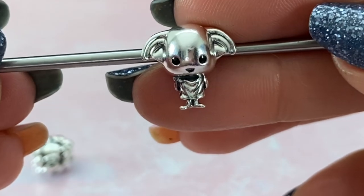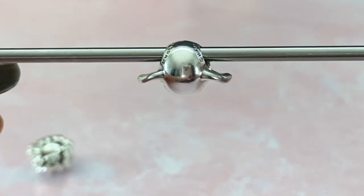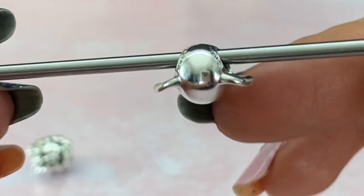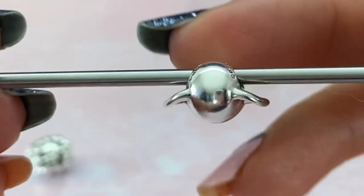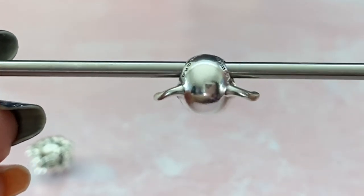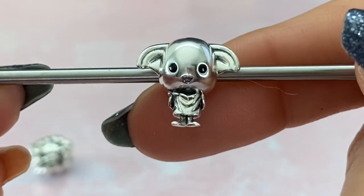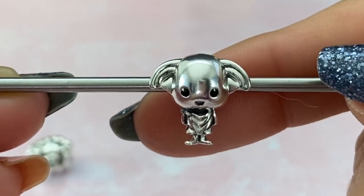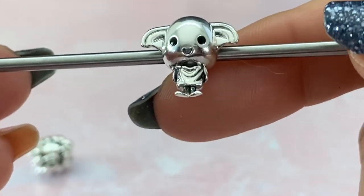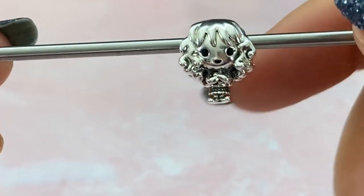The one complaint I have about Dobby is that unlike Harry Potter who stands up straight, Dobby falls over. You definitely would not be able to wear him on the O pendant because he would fall. What I did is get little silicone stoppers from Amazon, cut them up, and stuck them in his head to keep him upright. But the way I have him designed, I don't really need to do that because of how he sits on my wrist.